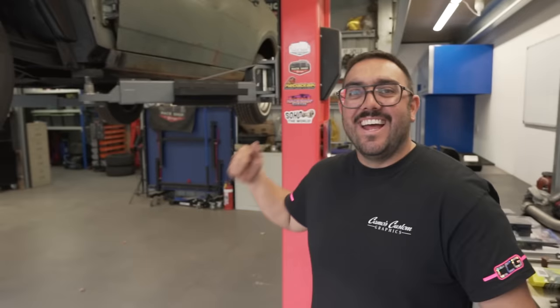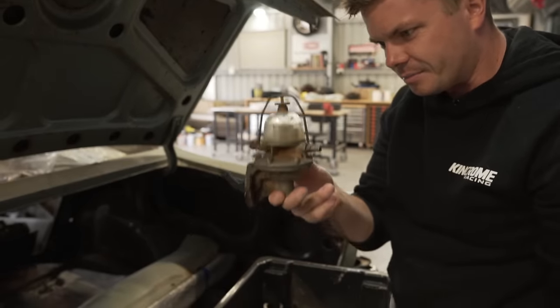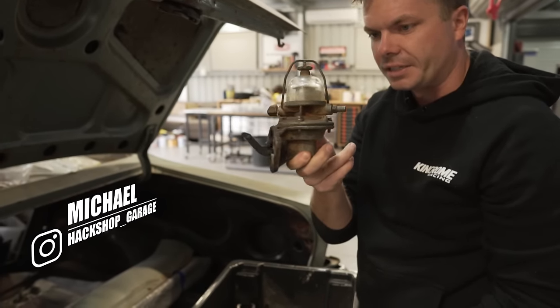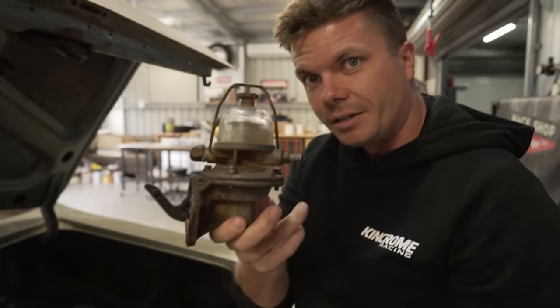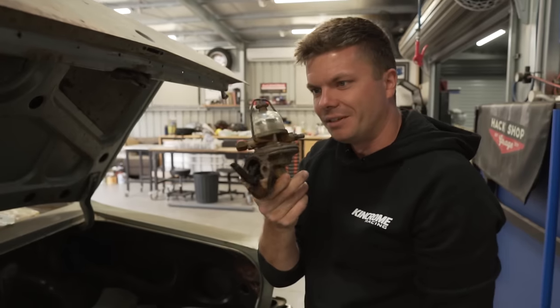The sooner we can get this thing rolling under its own power, the sooner the Cortina comes in — and I promise you the Cortina is going to be exciting. It's sitting there ready to go, no restoring, no rebuilding, none of this — straight into performance, making it go fast. Also, this is an original glass diaphragm fuel pump and I know people want these. If anybody wants it, hit us up and we'll go from there.